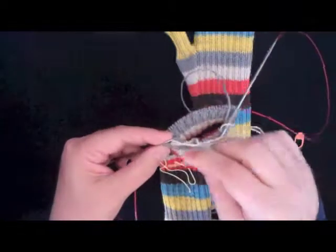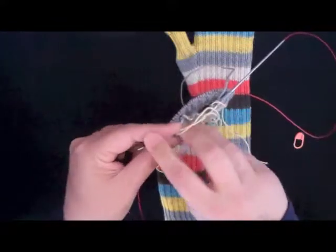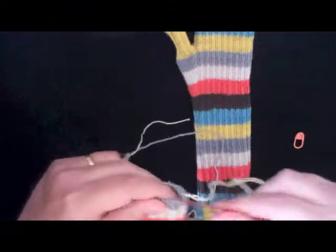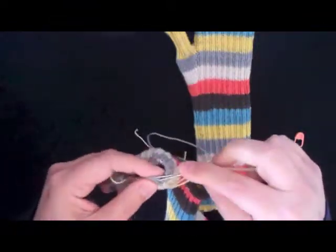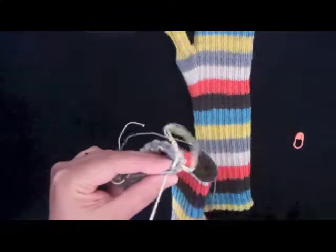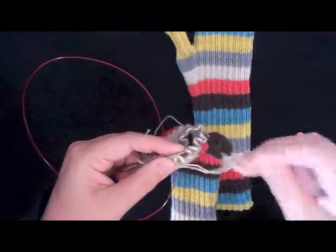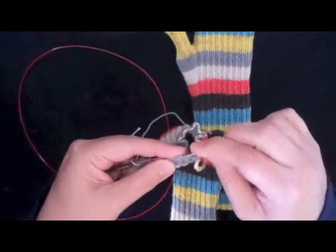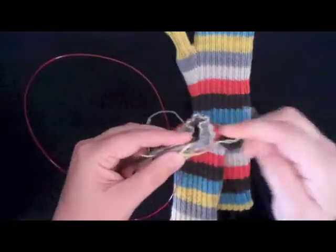I'll go ahead and remove the stitch marker. In my case, it also says to slip the first 30 stitches of the following round — that just means, past where the beginning-of-round marker was, slip another 30 stitches onto the needle. This is basically just putting all of the stitches except for the pinky stitches onto waste yarn, so they're out of the way and we can work on the pinky uninterrupted.